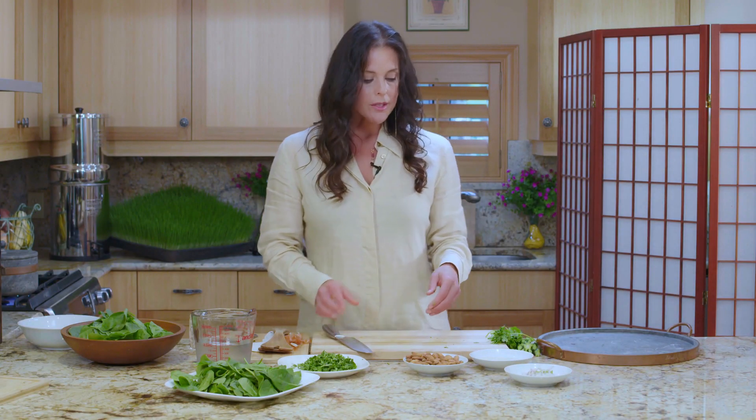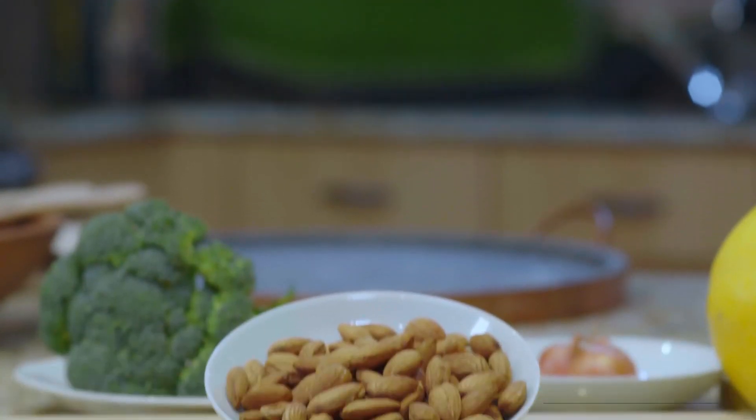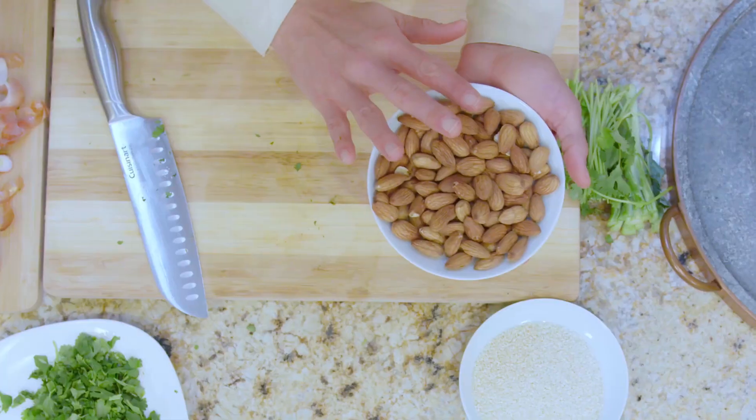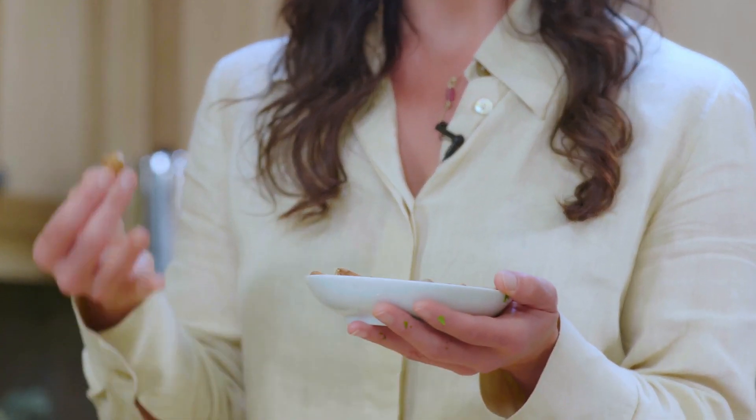The next ingredient are these soaked and dehydrated almonds. This is more of a level-two conversation, meaning it's an extra step — you can just use raw almonds, you don't need them soaked and dehydrated. But these have a certain kind of crunch that's why we love to soak and dehydrate them. Many of us love roasted nuts for that crunch, and that texture takes us a long way in terms of satisfaction when adopting this new diet and lifestyle.